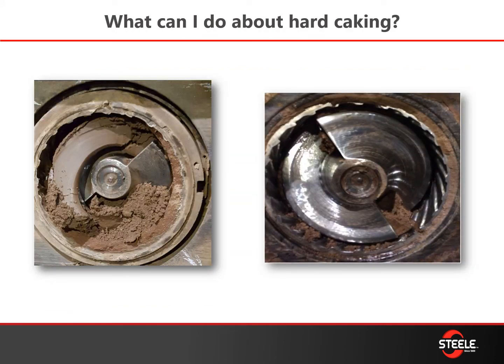If you notice hard caking, especially between the auger and the liner, we first recommend that you switch to a spiral liner, which helps the clay flow out of the barrel itself. If that doesn't resolve the hard caking, we may recommend going with a lubrication system placed either in the barrel itself or up at the pug tub.